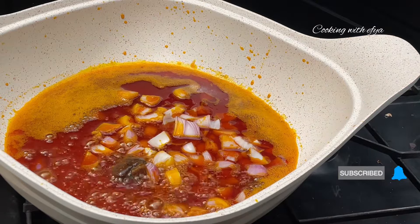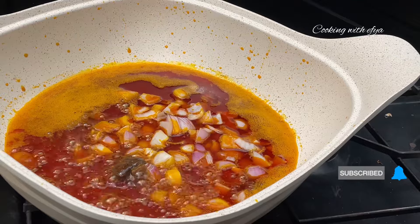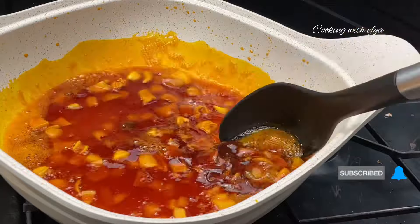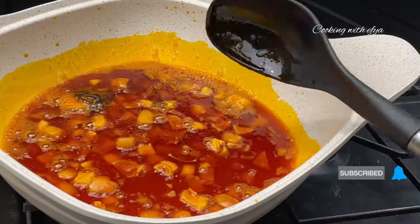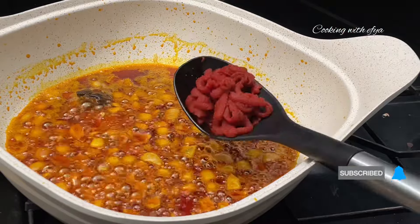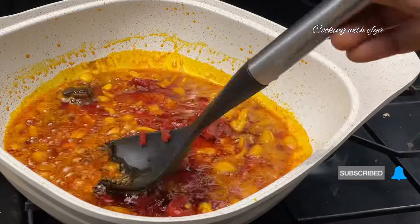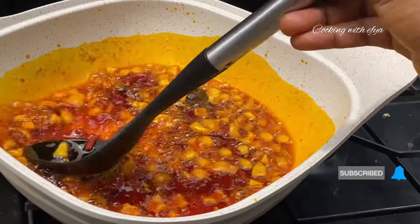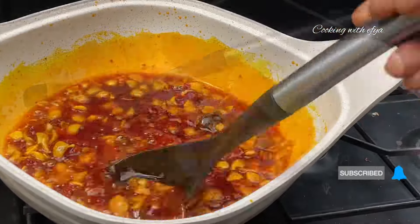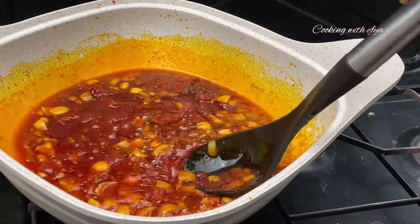Moving forward I'll also go in with some chopped onions, stir very well and allow it to fry on low medium heat for about two to three minutes. Once that is done I'll go ahead and go in with some tomato paste — you can also omit the tomato paste and use just fresh tomatoes. I'll mix everything well, go in with some powdered pepper, stir everything together, cover and allow it to cook until it's nice and ready.